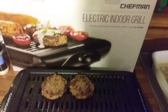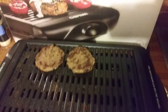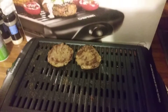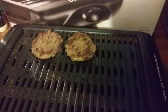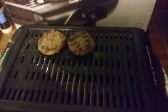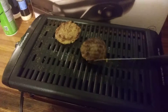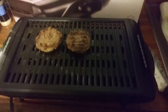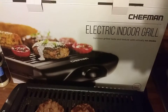Welcome to the channel. I want to share this grill with y'all — it's the Chefman electric indoor grill. I actually like this thing better than my air fryer. It cooks up to eight burgers at once. Right now I'm cooking two of them, and it cooks really well. What I really like about it the most is that it's easy to clean — it's just an amazing grill. Money well spent.